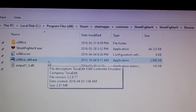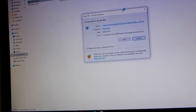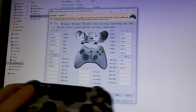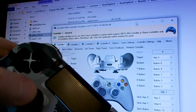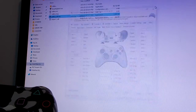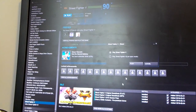Once you open Street Fighter V's folder, go into Binaries, then Win64, and put X360CE right in that folder. I'll open it up and show you that my DualShock 4 is working. It's open now — just give it a second — and you can see it's detecting input. You can see the control stick moving around, and it works pretty good. You can map it any way you want.